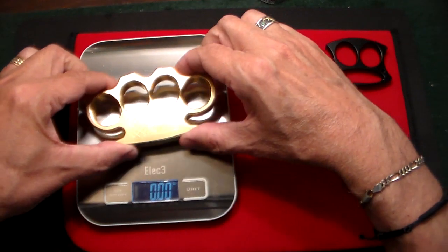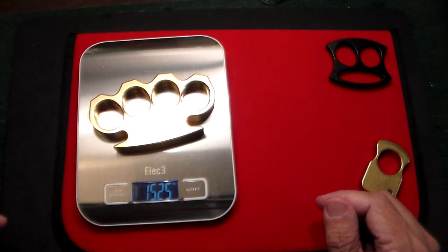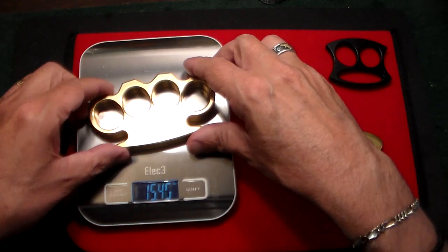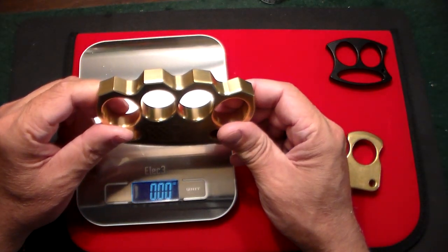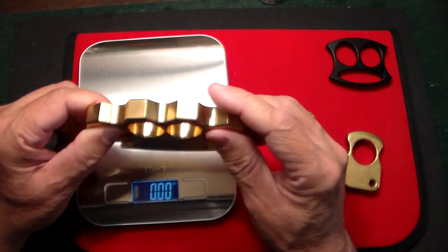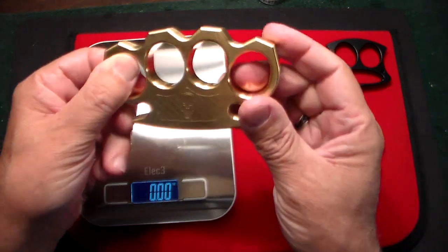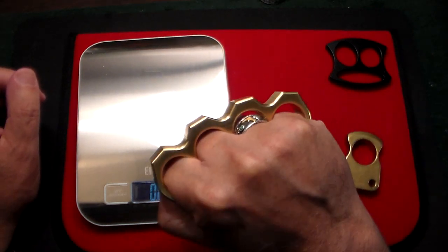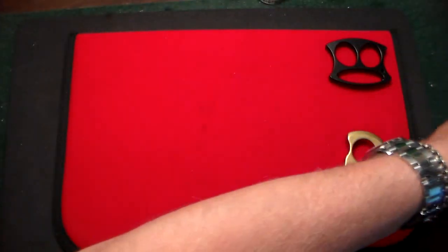And then we have this one. That one weighs 15.25 ounces, so it totally blows away the others as far as weight. It's a solid one-piece — this is not cheap casting. It's a solid one piece of brass that is molded. All the edges are nice and smooth, no sharp edges, nice and rounded. You can keep it in your pocket — you'll definitely feel it. Really, really a piece of art as far as I'm concerned.